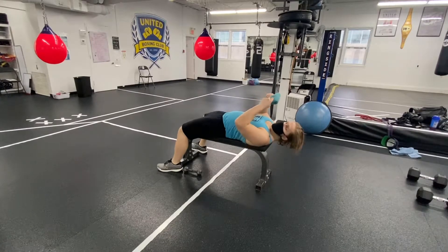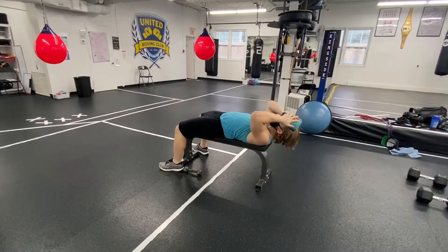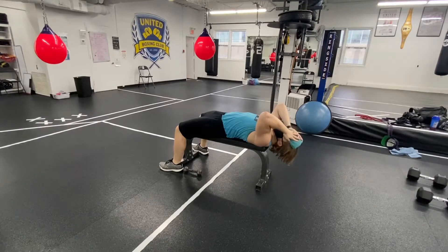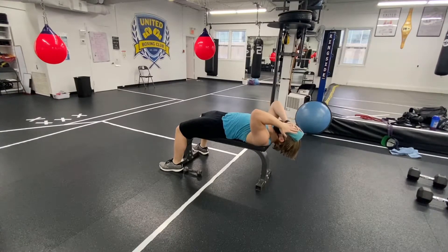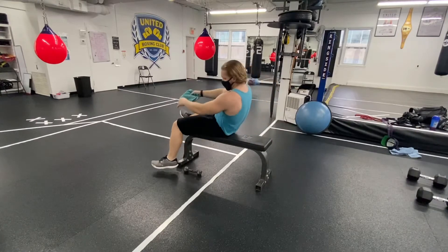We'll do two versions of neck flexion. First is manually resisted. I'm going over that bench and using a towel as a way to push into my head. I'm going to keep my core engaged so I'm not moving my ribcage too much — it's just about the actual pushing of your neck. You'll feel those muscles activate a lot better. Don't just fall back; you want to control your eccentric.